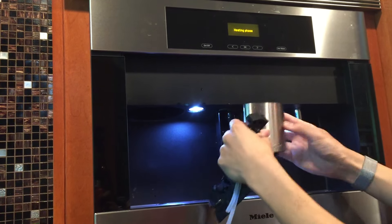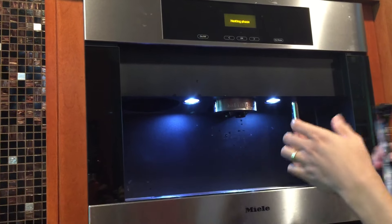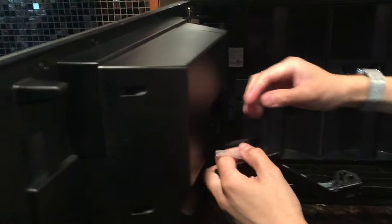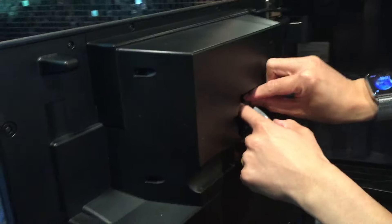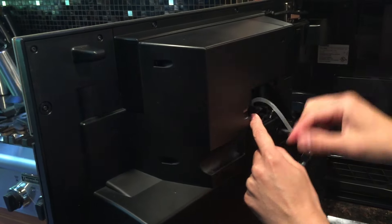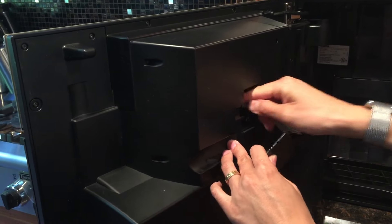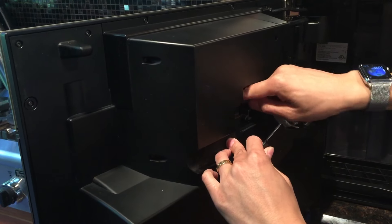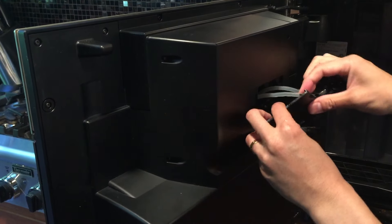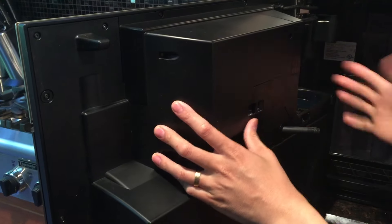If it's not, the display is going to tell you that. So now you put this right back, slide it back up, and open this. Then you put back the hoses — the small one, the shorter one goes to the right, and the longer one goes to the left side. Make sure you tuck them in nicely and they all clip in place.